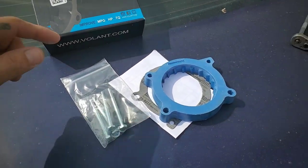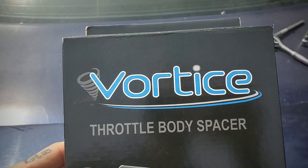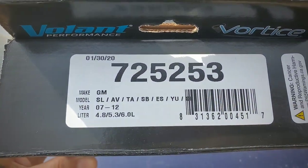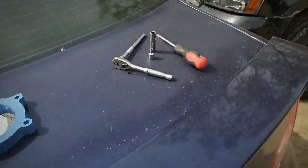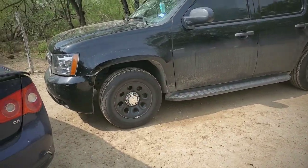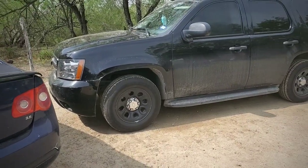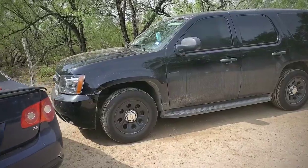What's up guys, welcome back to the channel. Today we're gonna be installing a throttle body spacer — this is the Vortiz by Volant Performance, and there's a product number right there. Today I'm gonna be installing it on my 2007 Chevy Tahoe. First I'm gonna go ahead and start it and give it a few revs so you guys can hear what it sounds like right now, then we'll install the throttle body and go from there.